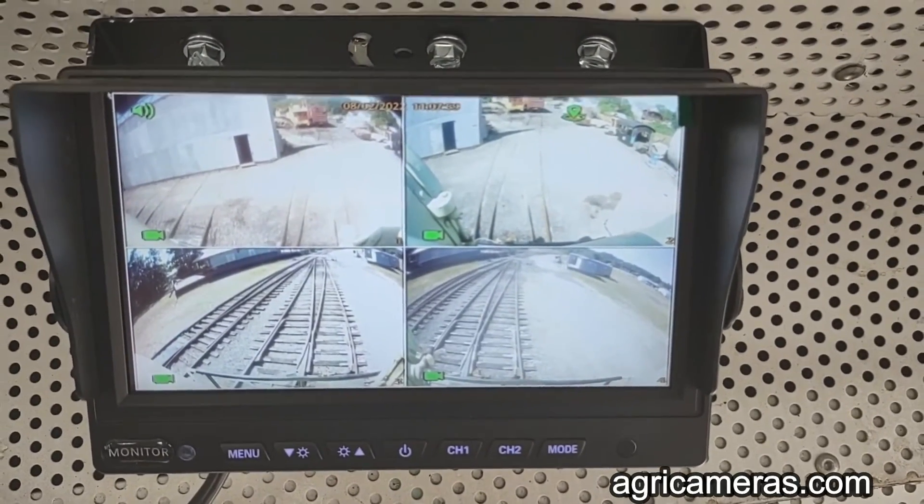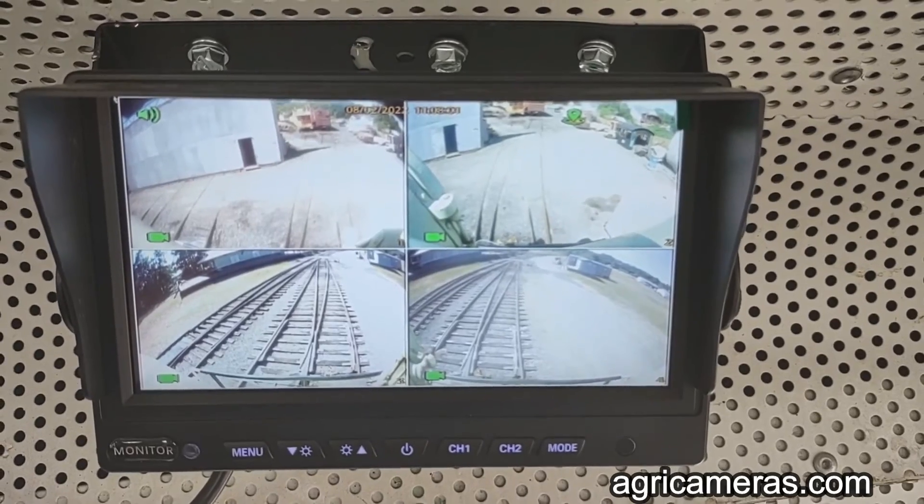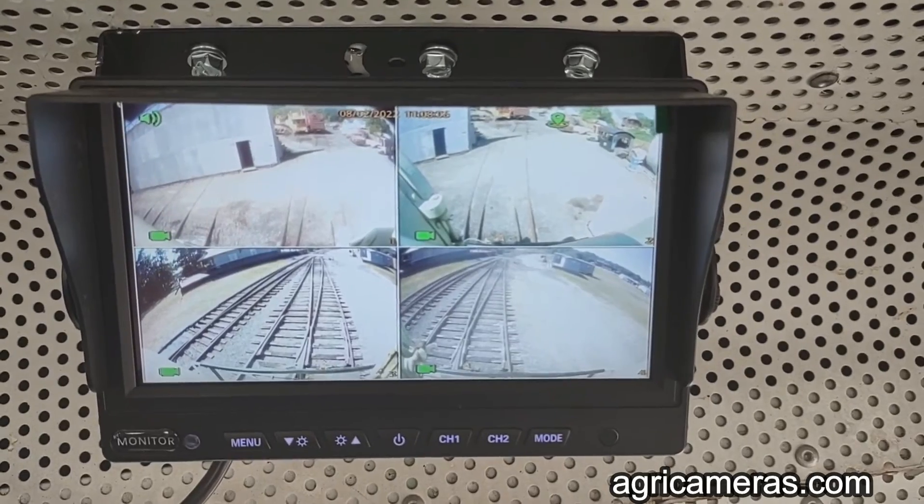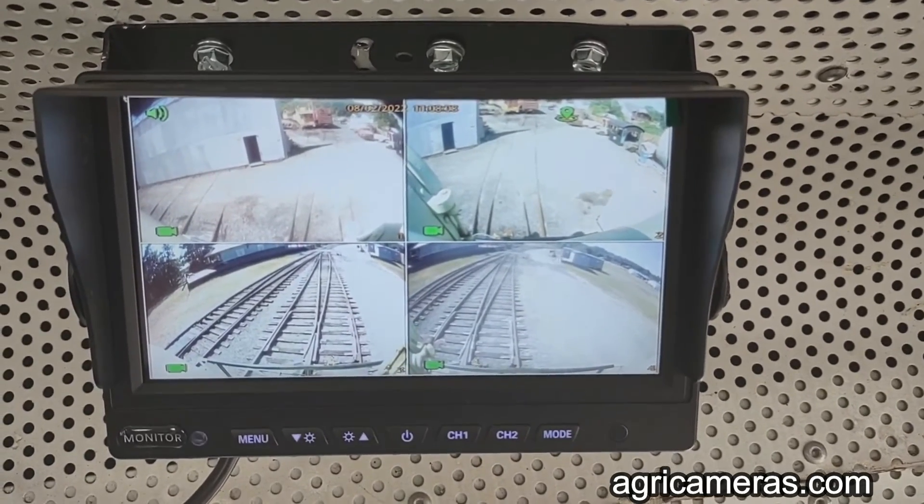Now it's in operation recording and will operate anytime the locomotive battery switch is closed and the unit is started up.